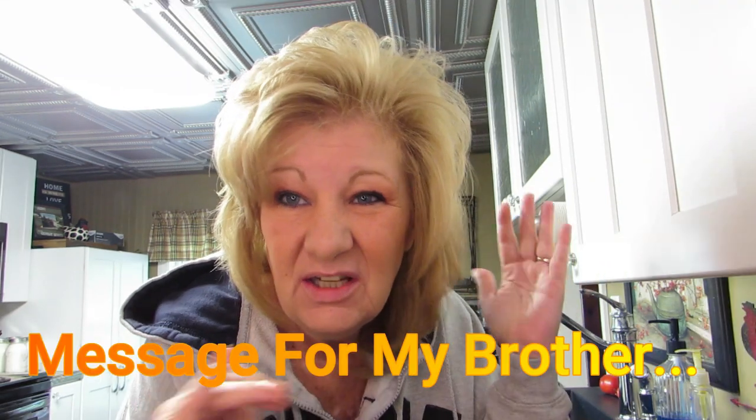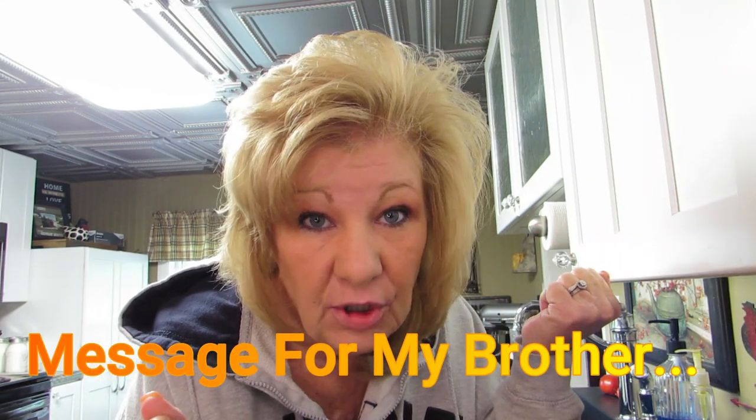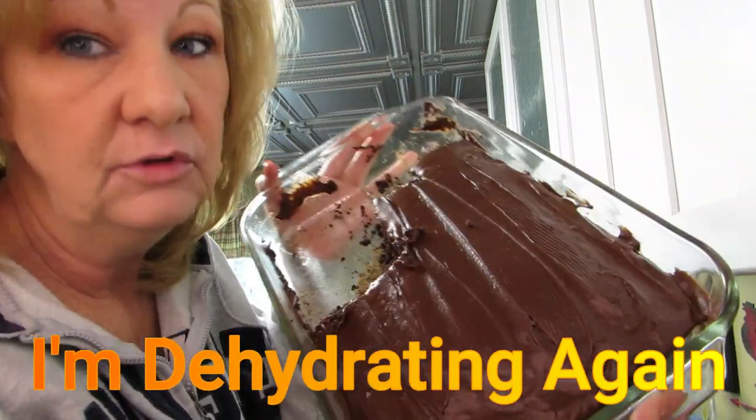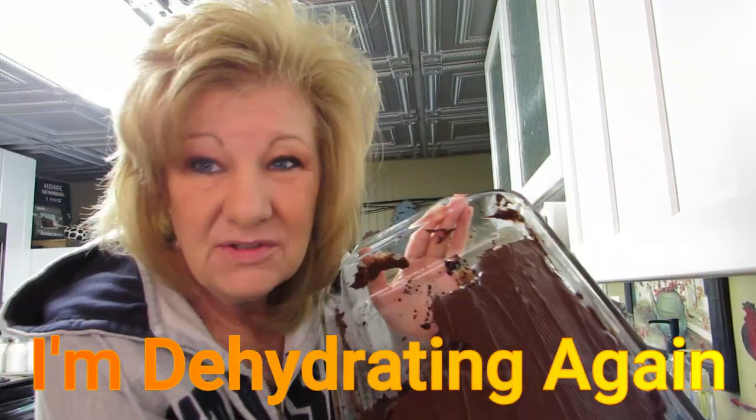We have a new baby coming in less than two weeks, so we just kind of laid low for the birthday. But I thought we're never gonna eat all this chocolate cake — not by ourselves. I suppose I could take some over to my parents. Anyway, why not try to dehydrate the chocolate cake? Maybe it'll make good biscotti, or maybe it'll make good something.